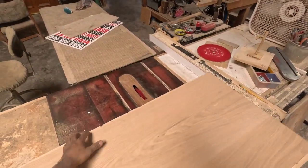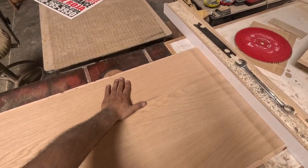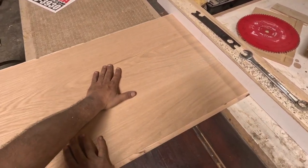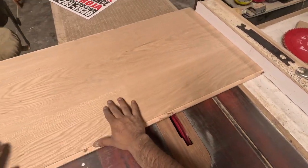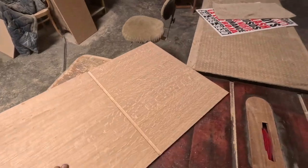I'm going to glue the front and the back piece. Right here I'm actually doing another dado — that's going to be the shelf, the cubicle, where the last top drawer finishes and the cubicle starts.